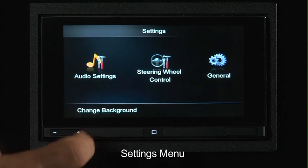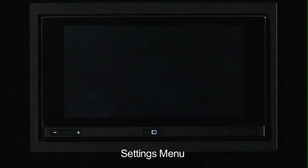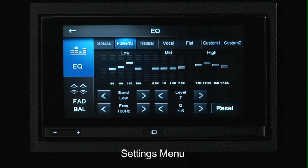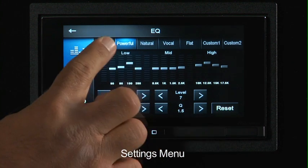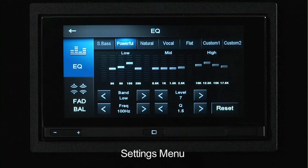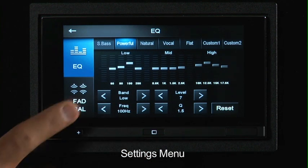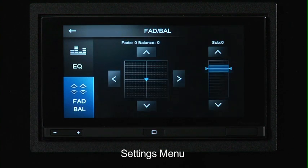We've got our audio settings, which allow you to adjust the equalizer settings — both low, mid, and high bands — as well as some factory EQ settings: super bass, powerful, natural, vocal, flat, and presets for custom one or custom two. You also have fader and balance controls, so you can actually move the sound more towards the front of the car, to the rear, or to the left or right of the vehicle. The subwoofer setting is also found in this menu.